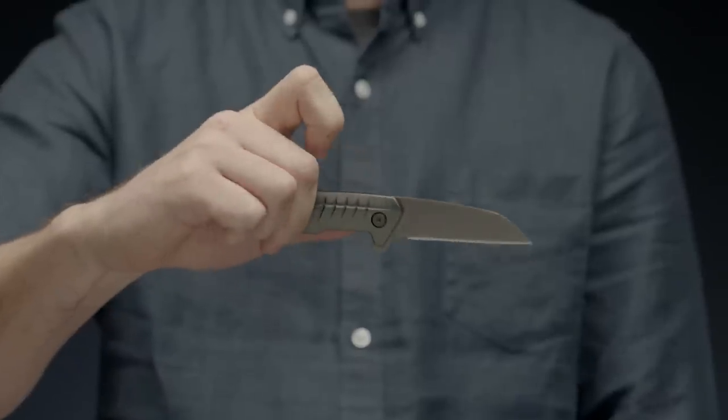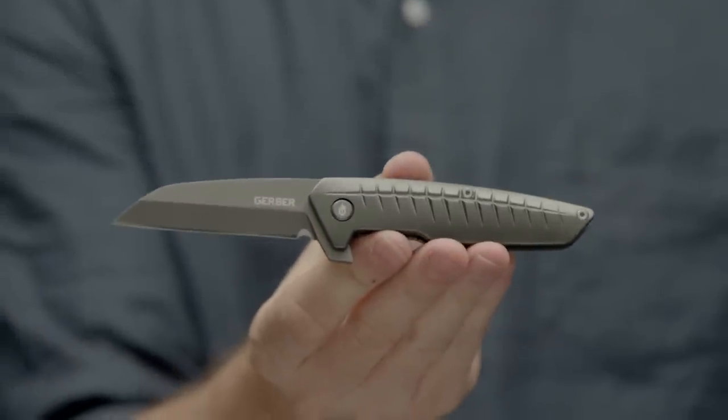A sleek new addition to the Gerber clip folder family. This is the Gerber Razorfish.